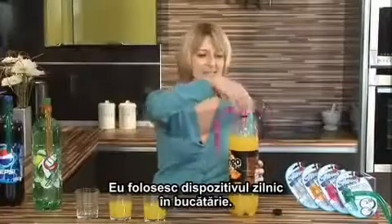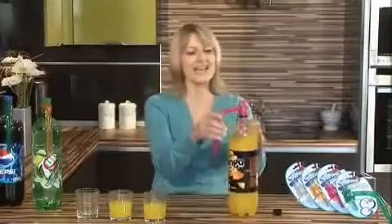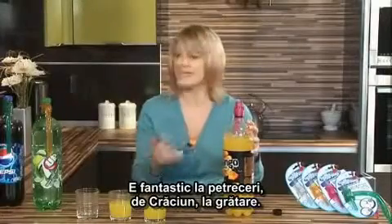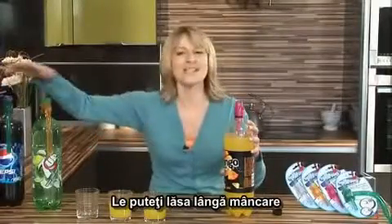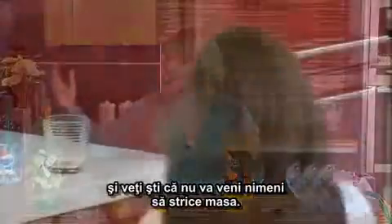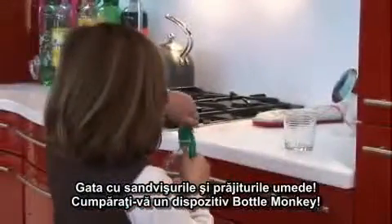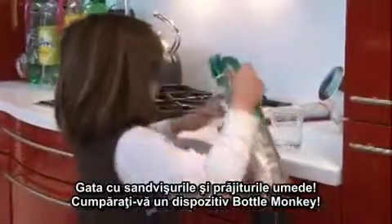I use the Bottle Monkey every day in our house, in the kitchen. It's fantastic for parties, for Christmas, for barbecues. You can row them all up next to all the food, and you'll know that someone won't come along and spoil the whole array — no soggy sandwiches, no soggy cakes. Get yourself a Bottle Monkey.